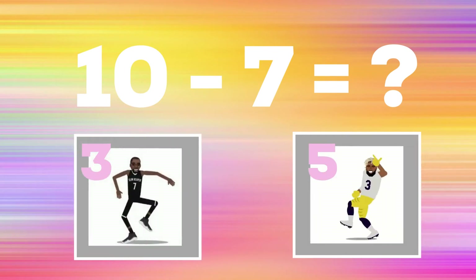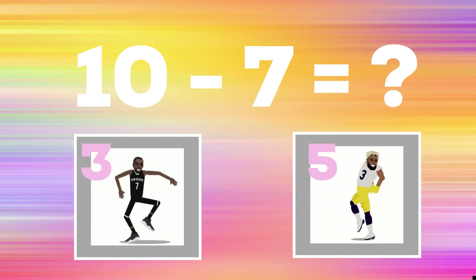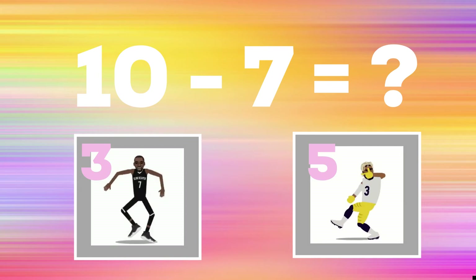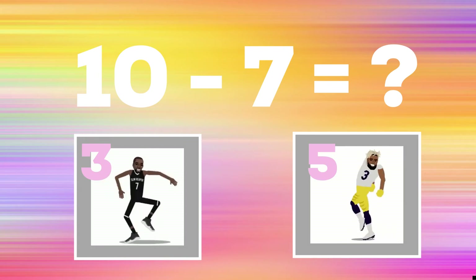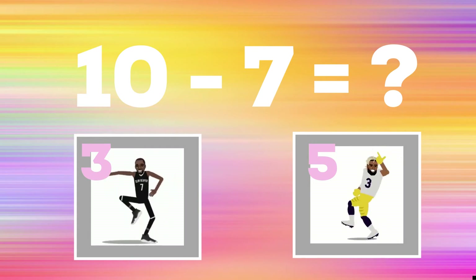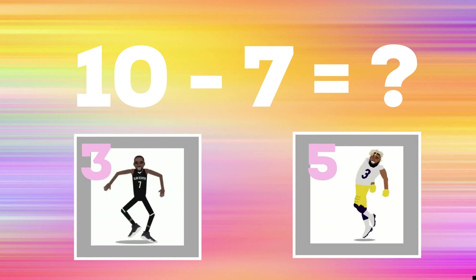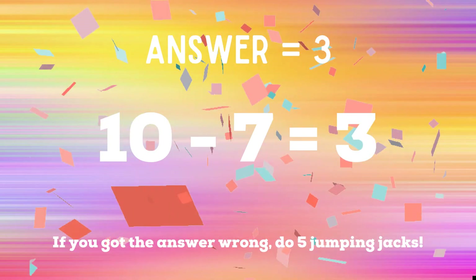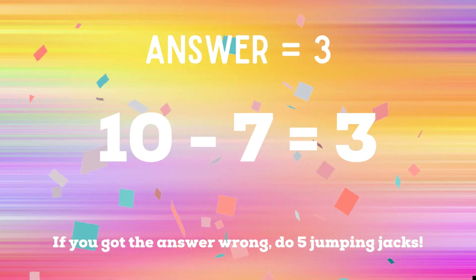10 minus 7 equals — if you think the answer is 3, do the best mates dance; if you think the answer is 5, do the shoot. The correct answer is 3. If you got the right answer, you're safe! If not, you have five jumping jacks to do — ready, go!